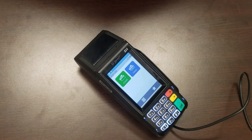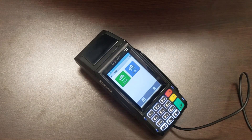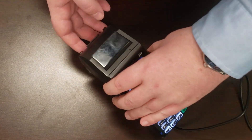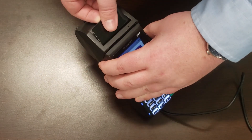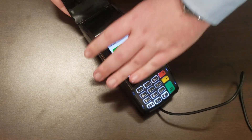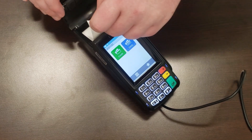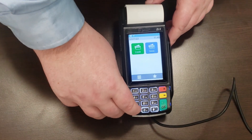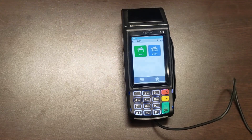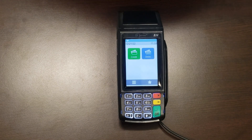Before we start anything else, I'm going to show you how to insert the paper roll into your Deja Vu terminal. To open the compartment, fix your finger underneath the lip and lift up until you hear a click. Put your paper roll in underneath so that it comes out the front, then close it until you hear a click again. Press the feed button and it will print out. Now we've got the paper hooked up and the terminal connected to the network.